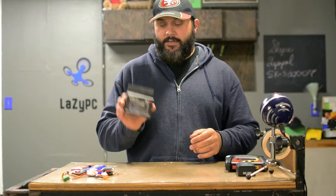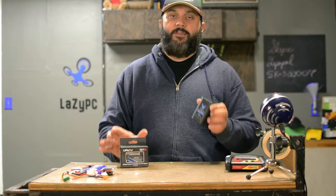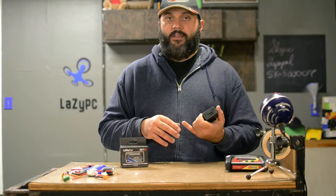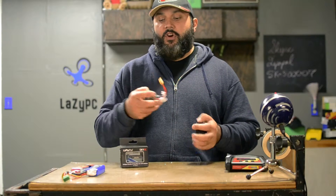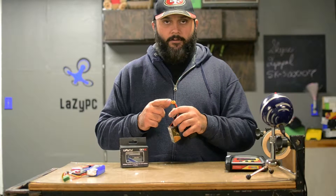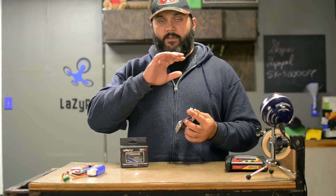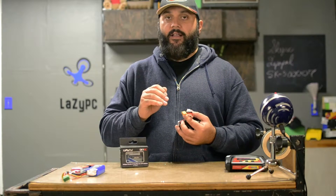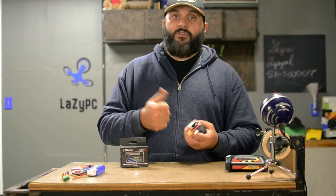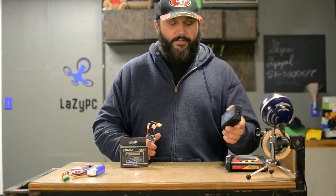A big use case where you might see the need for this is if you're using a cheap charger. A cheap charger will tend to actually charge cells out of balance. Or, God forbid, you're charging through the main connector — whether it's the Dean's connector or the XT60 — and if you're using a multi-cell LiPo battery, please do not do that. Use a balanced charger, and use a good balanced charger. Don't burn your house down.